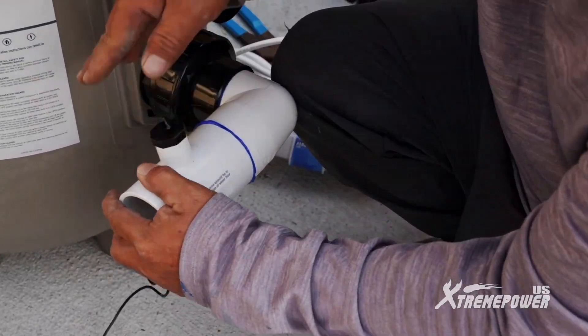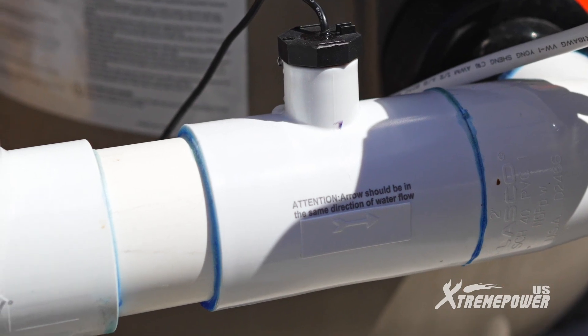When installing the flow switch, follow the water flow direction sticker and indicator on the switch itself.